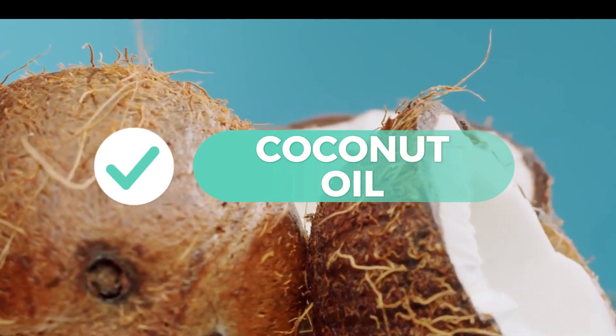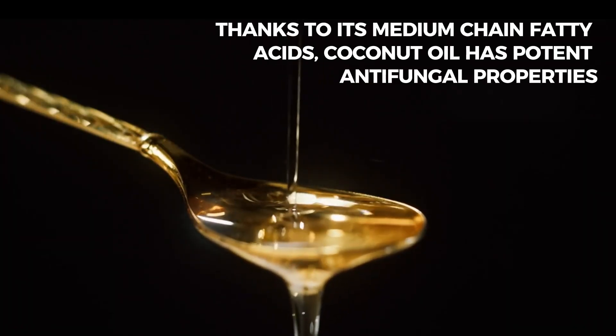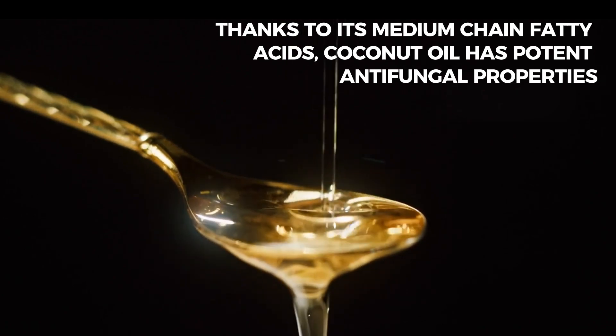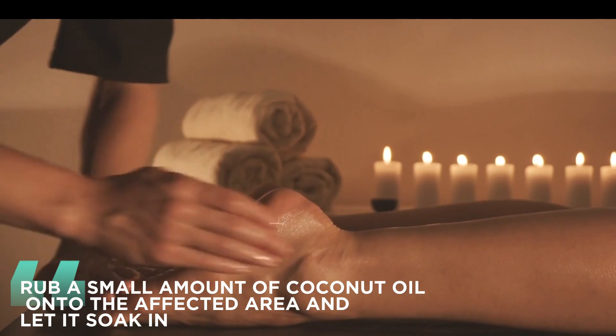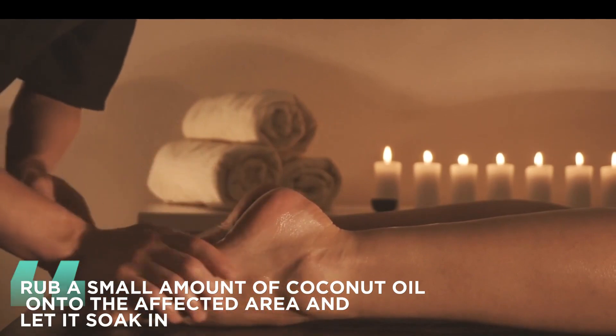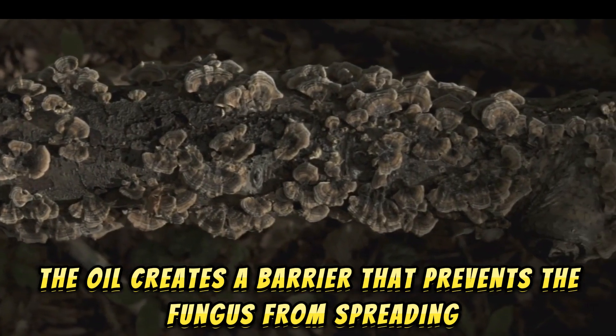9. Coconut Oil. Thanks to its medium-chain fatty acids, coconut oil has potent antifungal properties. Rub a small amount of coconut oil onto the affected area and let it soak in. The oil creates a barrier that prevents the fungus from spreading.